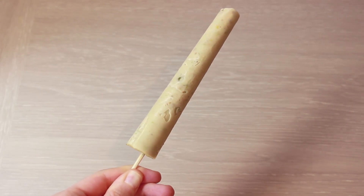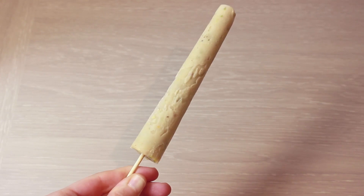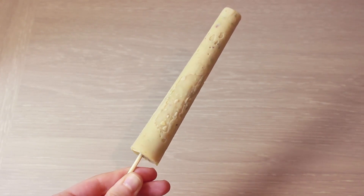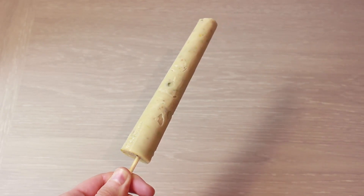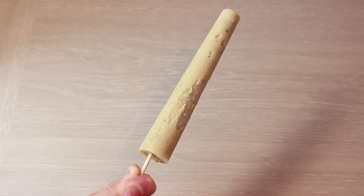In honour of South Asian Heritage Month and in celebration of the weather finally getting better here in the UK, I'm going to be showing you how to make kulfi, which is traditional Indian ice cream. It's a good way to cool down in the warm weather and it's fairly easy to make, so stay tuned and I'll show you the process.